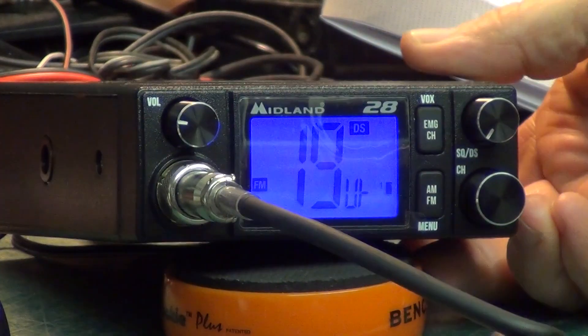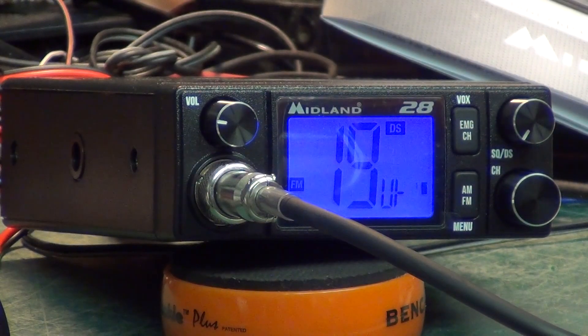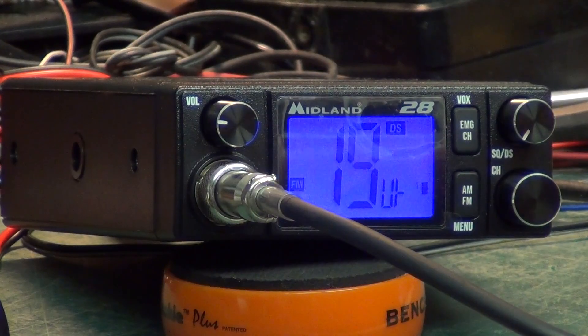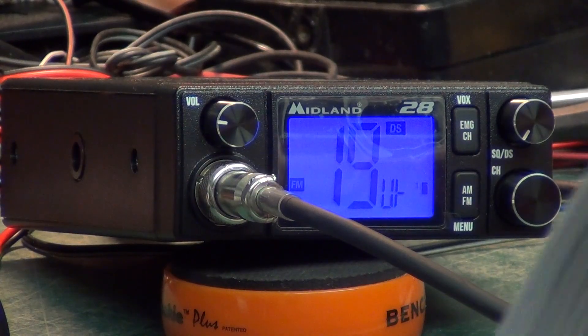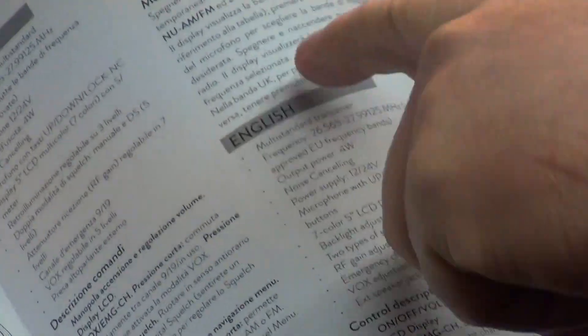I can't say service video because there's nothing to service. It's one of these new sets — like I did the Midland 18 last week — it's the same chassis basically with a couple of extra chips for whatever extra features it's got. But seeing as the instruction book is just this quick guide, and there's not even a downloadable full instruction book like there is for the 18 model, I can't even tell you what features it's got, because you've got this in about 7 languages, so the English bit is little more than one full column.